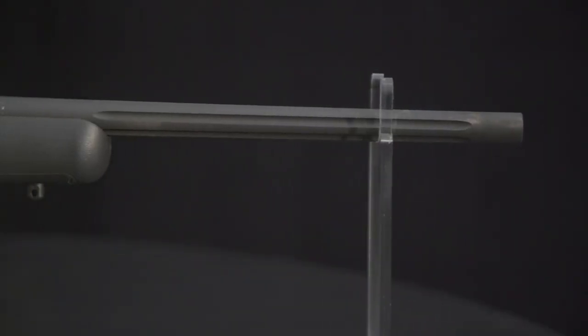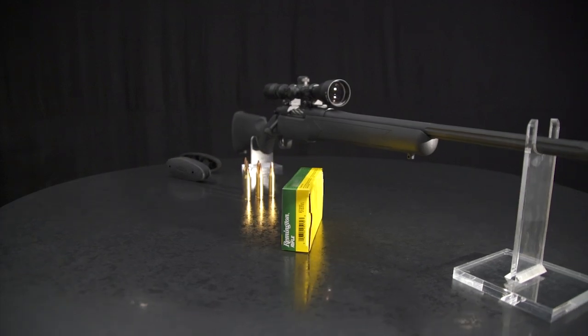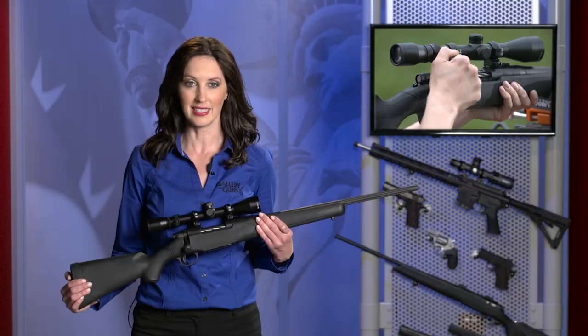The 20-inch button rifle barrel is fluted for lightweight and stiffness. Overall length of the rifle is 38 and a half inches. The Bantam only weighs seven and a half pounds, an easy carry for smaller hunters, and it has a neutral balance that helps smaller hunters shoot it easily.